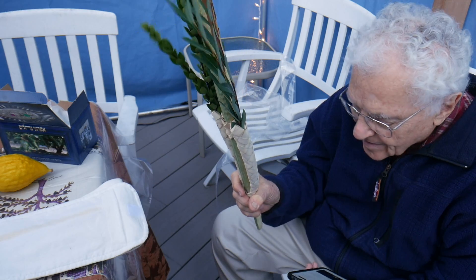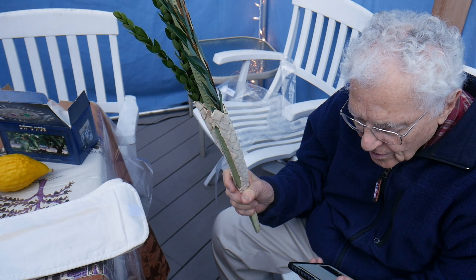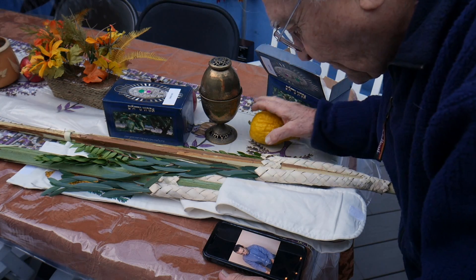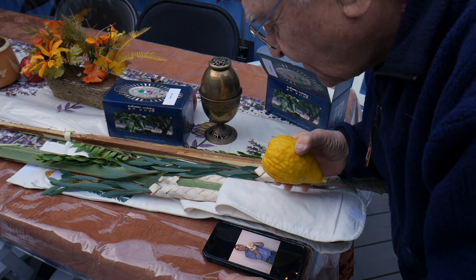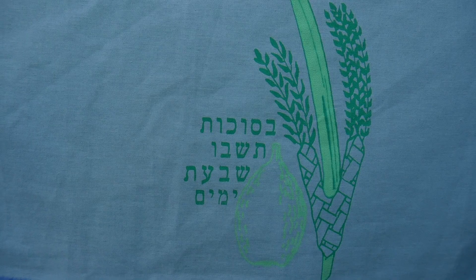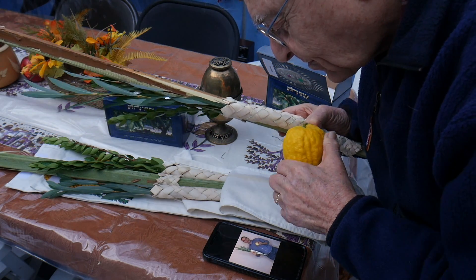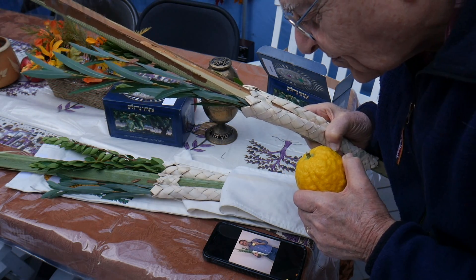This is held in the right hand, and the etrog is held in the left hand, and the two should be touching one another. Some have the custom of picking up the etrog first and then the lulav. Finally, the star of the show is the etrog. This is an etrog — it looks a little bit like a lemon. Some of them have this thing on top called a pitom. You hold the etrog upside down, say the blessing, and then you turn it right side up. After the blessing, you shake the lulav and the other species in six directions, representing that God is in the entire world.